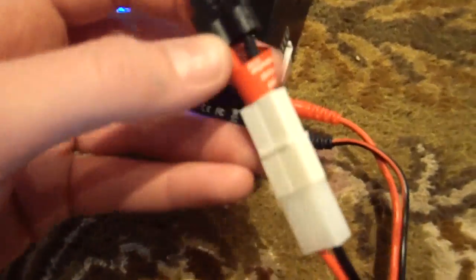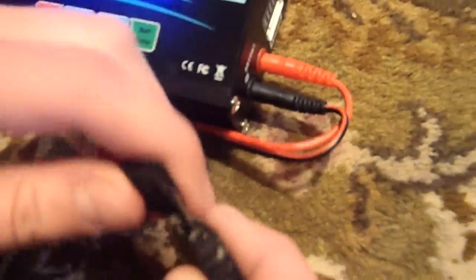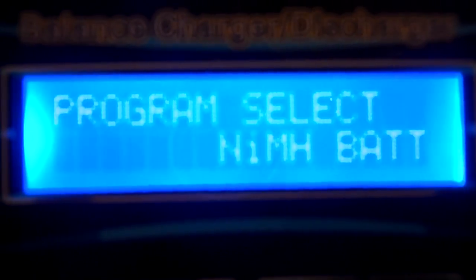So you're going to plug it in. I've got my adapter. Plug it in and set that aside. If you look here on the charger, it's on program select nickel metal hydride battery.